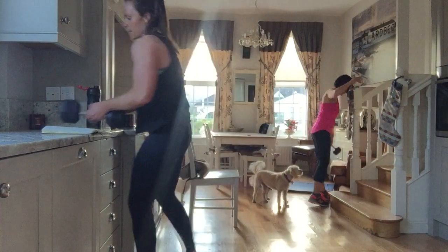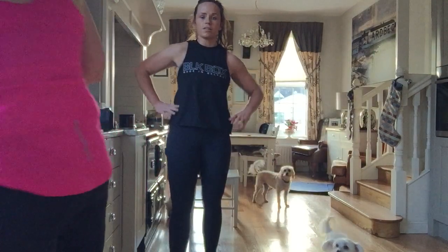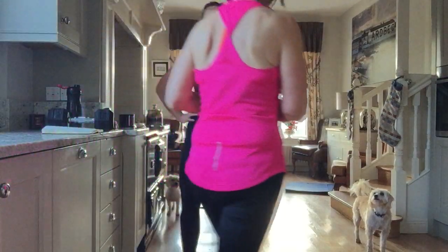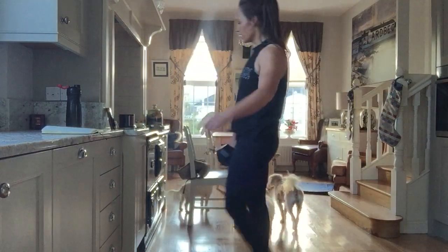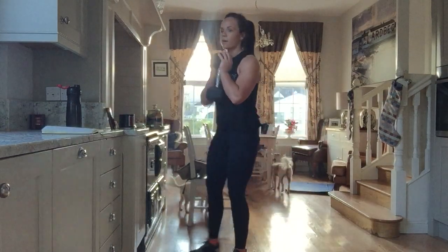Give yourselves a little bit of a second, grab a quick drink. 15 lunges coming up. You know it's bad when Cathy's getting water — Cathy does not drink water ever during a workout, she's always fine. Right, 15 lunges, ready, set, let's go.